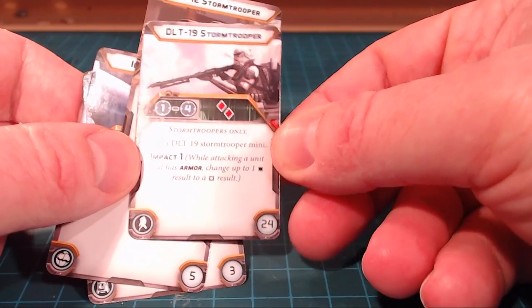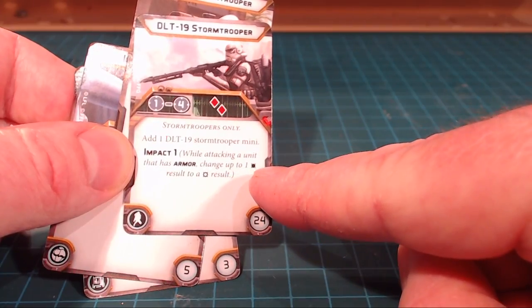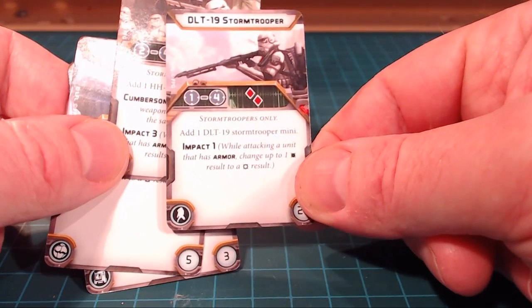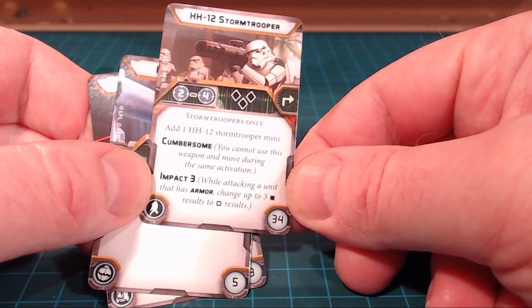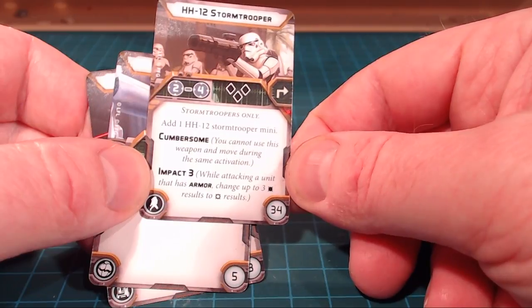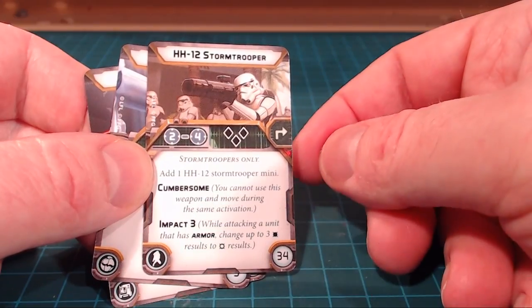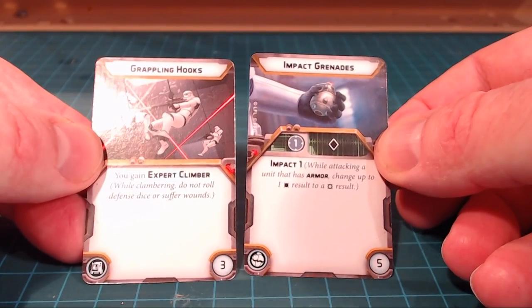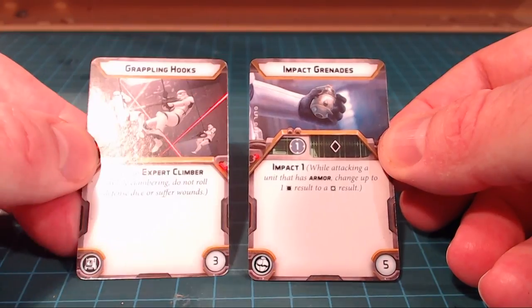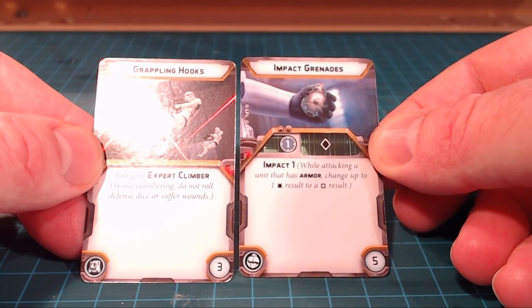The DLT-19 Stormtrooper is their long rifle with impact — while attacking, the unit can change up to one result to another result, very cool. The HH-12 is the big anti-tank guy: add one mini to the squad, it's cumbersome so you can't use this weapon and move. It's got dice stats, Impact 3, and is great against armor. Impact grenades and grappling hooks — we saw these with the Rebel Troopers — can either gain Expert Climber to move over terrain or grant Impact 1 for some anti-armor capability.